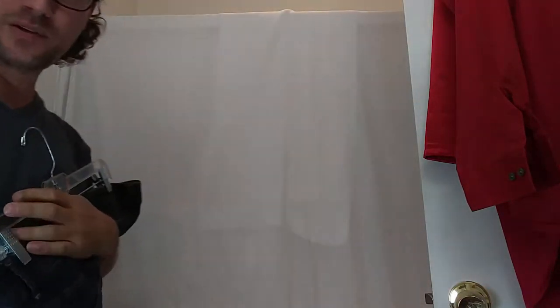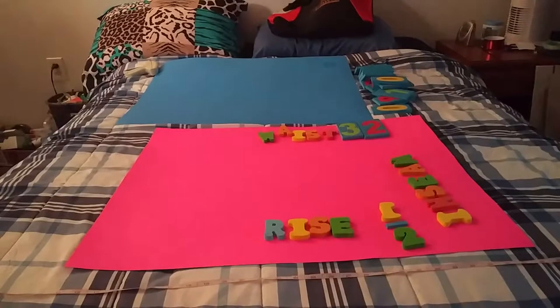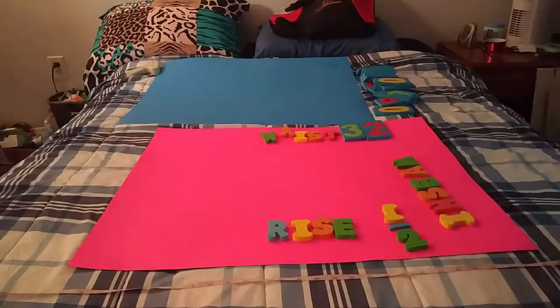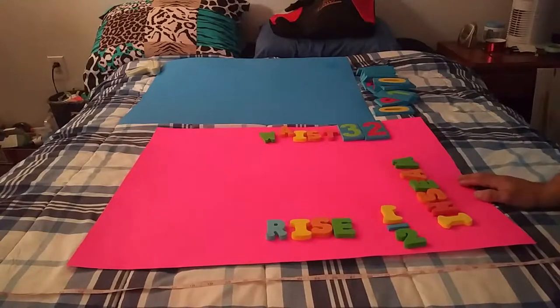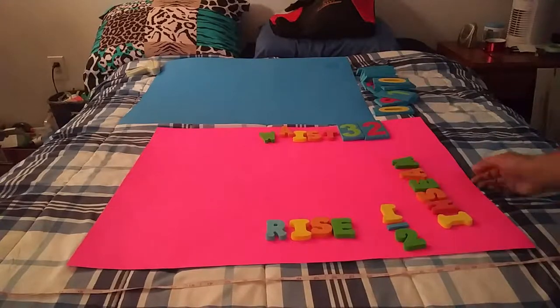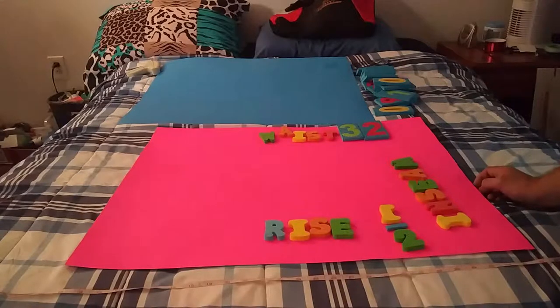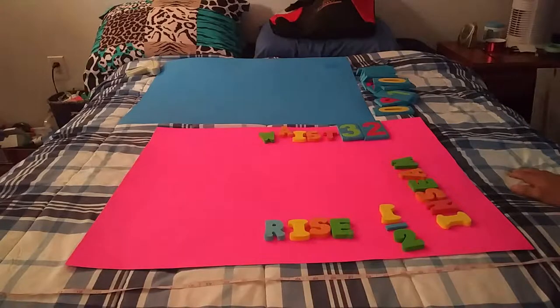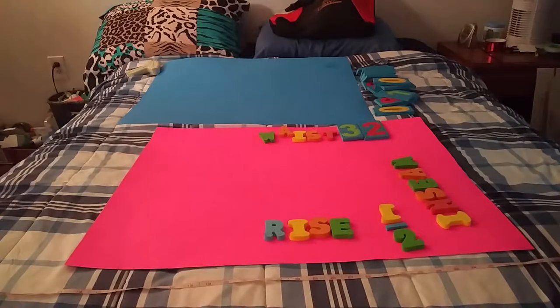Then I take it and put it on the bed for some flat lays. I'll use these pieces of colored poster board. The reason why I do that is because if you throw it on the bed, somebody sees your bedspread in the background, or if you throw it on the floor, they see the texture of carpet and their subconscious mind picks up on it and thinks these jeans have been on the floor or the bedding hasn't been washed lately.